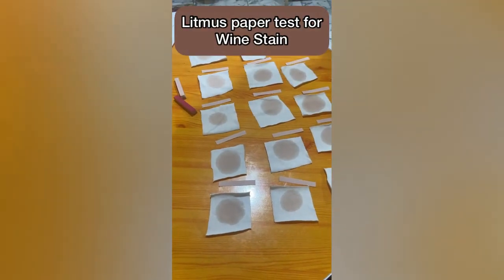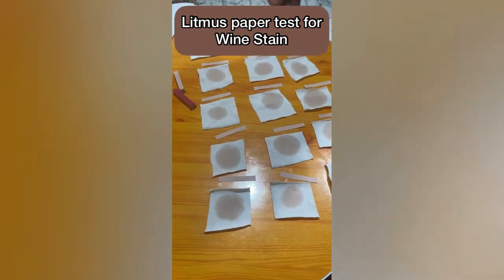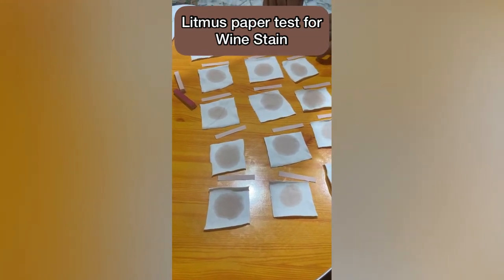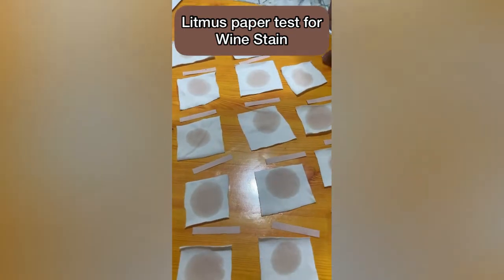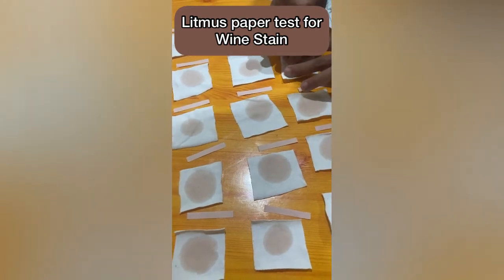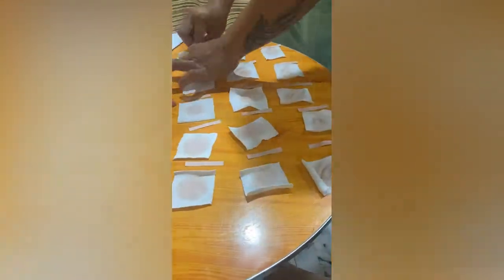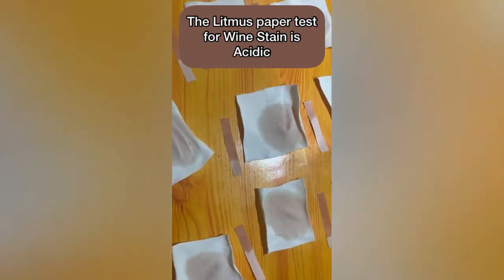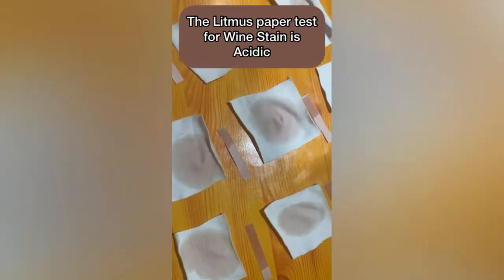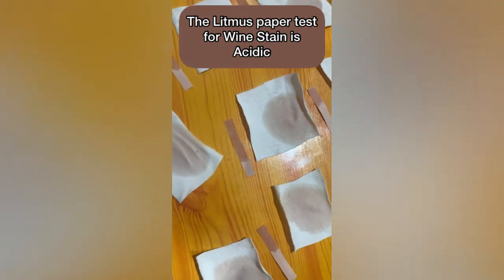After the researcher measures the length and width before staining, we'll move to the litmus paper test to determine whether the stain is a base or acidic. We're using the red litmus paper. As you can see, all the results do not change in color, meaning the wine stain is acidic.